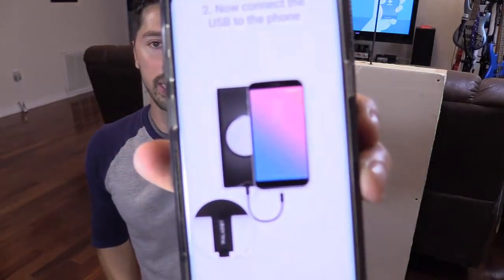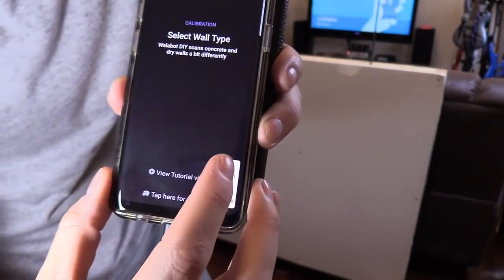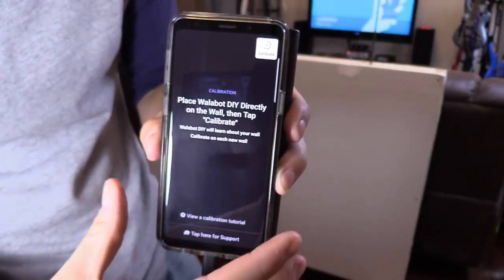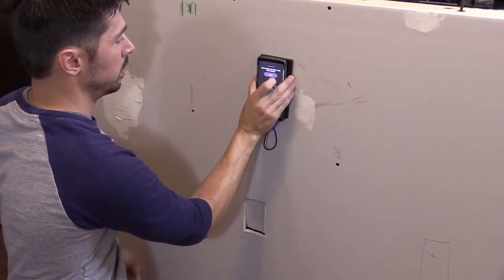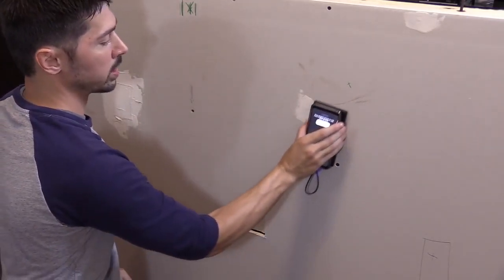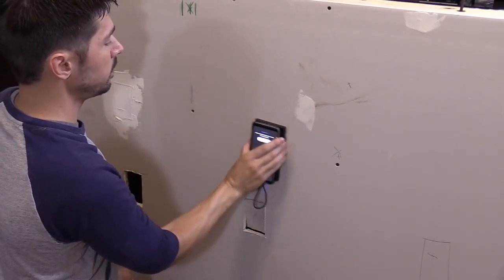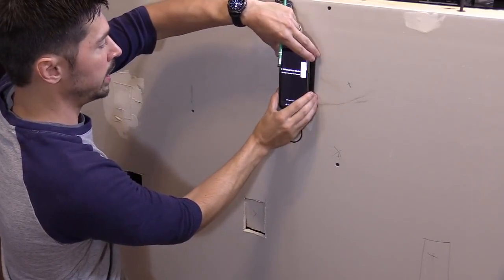It is connecting and now it's connected. It works for drywall and concrete — I'm going to use drywall. Every time you take the Walabot off the drywall you have to calibrate it. Place the Walabot on the wall, press calibrate, select start, and turn it counterclockwise. It'll tell you when to stop. Calibration is complete.